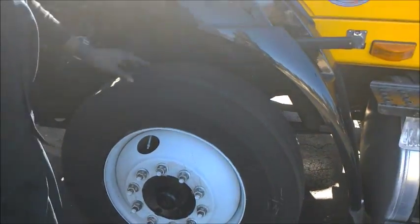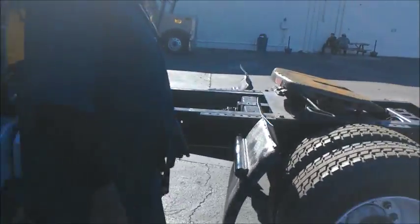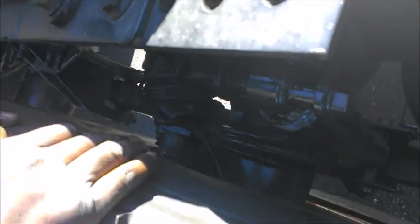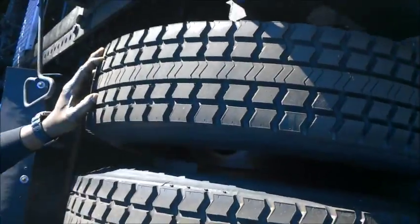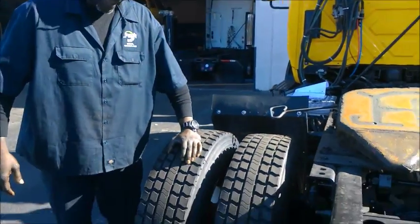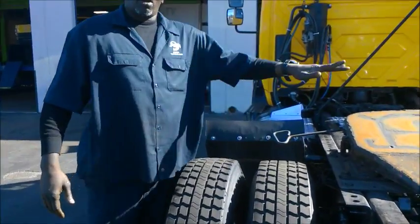We'll go to the back here, and in the back you do the same thing. Check your leaf spring, check the shocks again. Check your tread depth — in the back it shouldn't be no less than 2/32nds tire tread. With these they look pretty brand new, you can tell there's more than that. Make sure all the PSI are the same in all the tires.